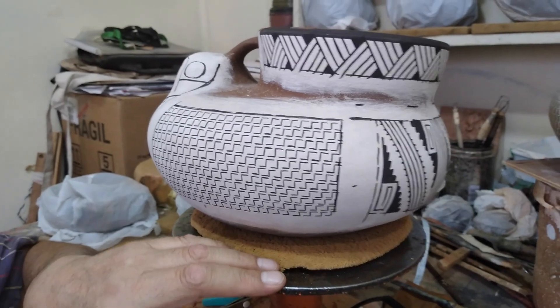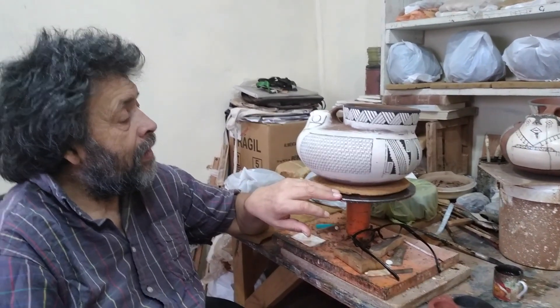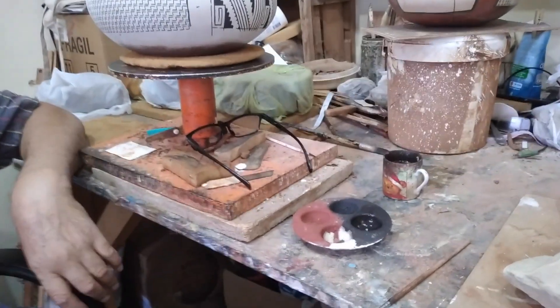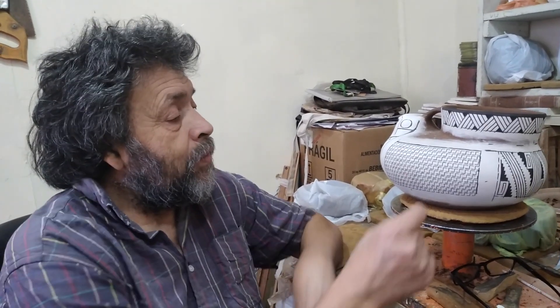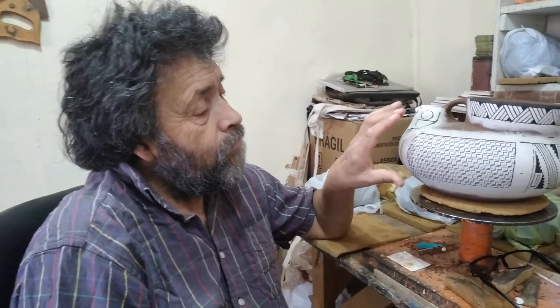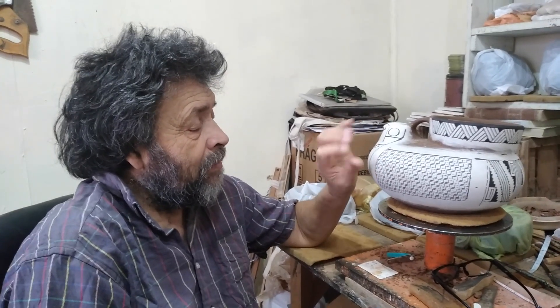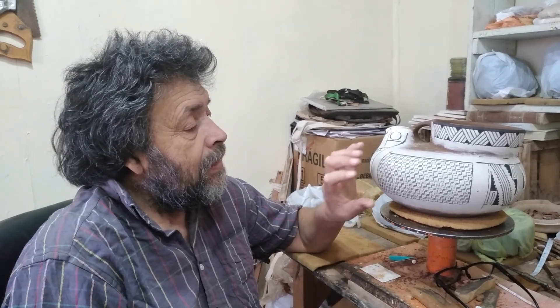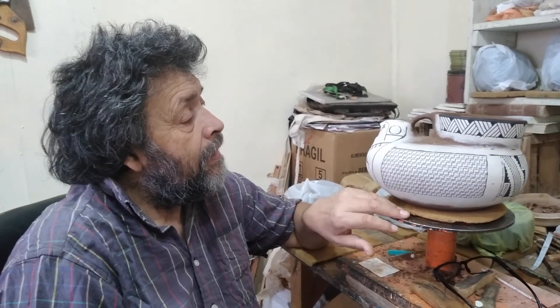Luego del terminado de pintar, hay una parte que es el bruñido, que consiste en que el engobe — que es la pintura que usamos — es la pintura original que usaban los pueblos alfareros, no solo de Chile, sino también en Perú y México. El bruñido consiste en deslizar una piedra muy fina sobre la pintura para lograr que ésta se incorpore al barro, ya que la pieza en este momento aún no está cocida. Además de eso, le da un brillo tenue, un brillo suave.